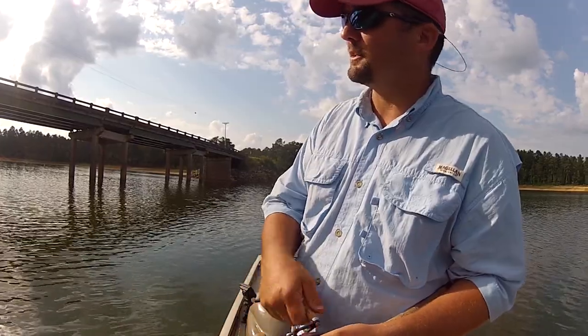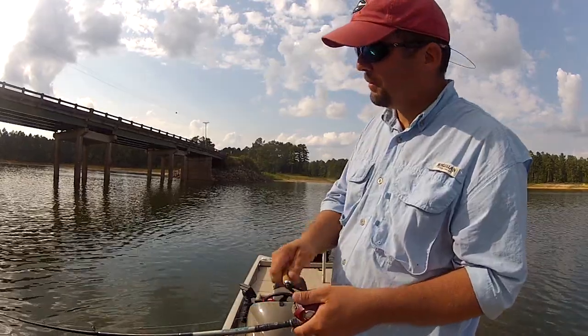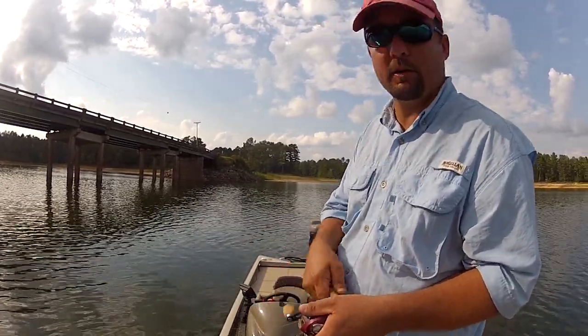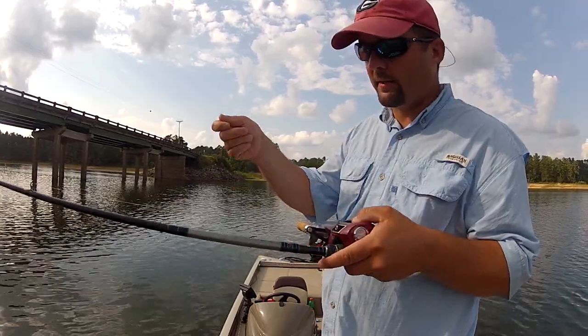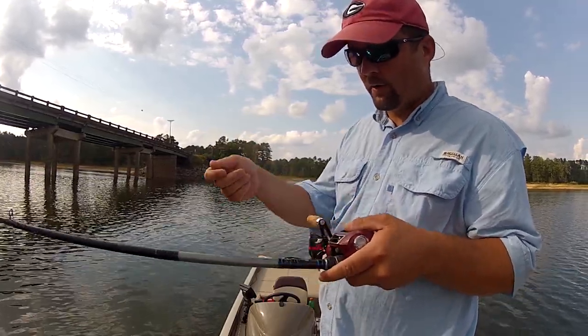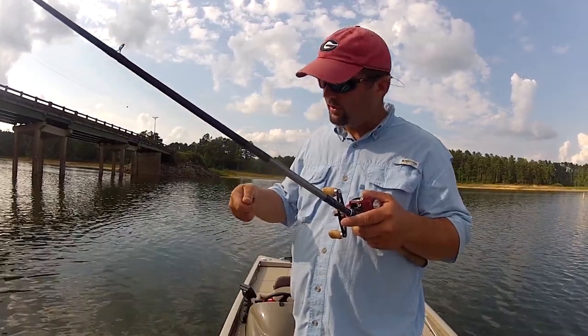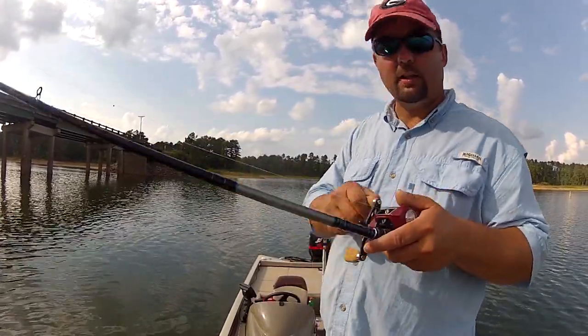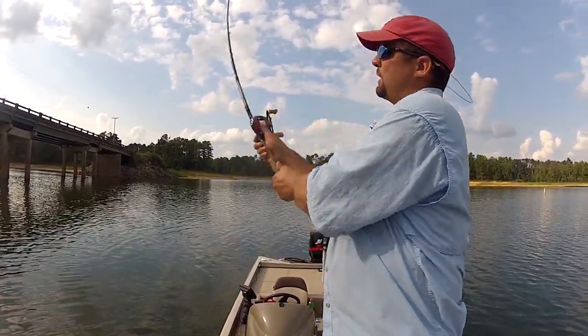They'll be sitting right there, just waiting for the bait fish to swim by. When I pull up to the bridge pilings, I'll grab my drop shot and I'm not going to let it go all the way down to the bottom. I'm going to let it drop part of the way down, and then just let it sit there and shake, or let the current carry it. Let me go over there and I'll show you — it's easier for me to show you than to try to explain it.